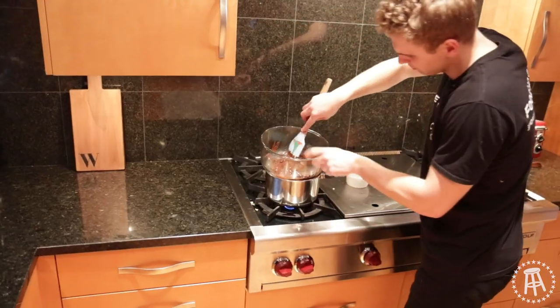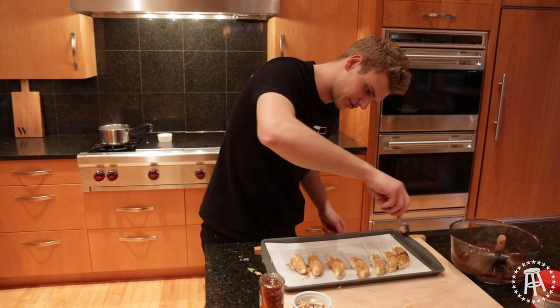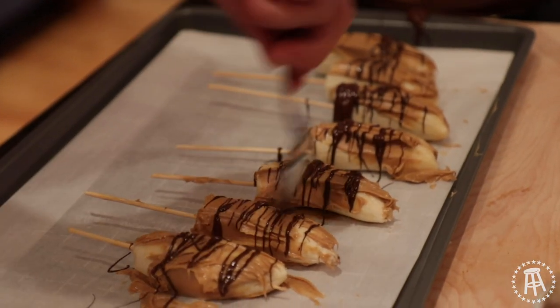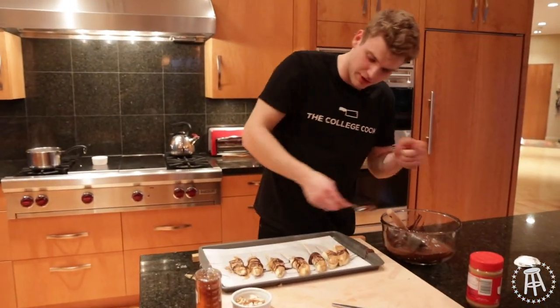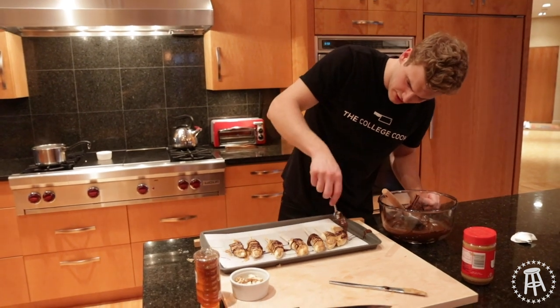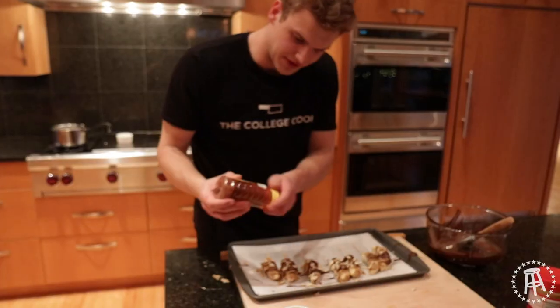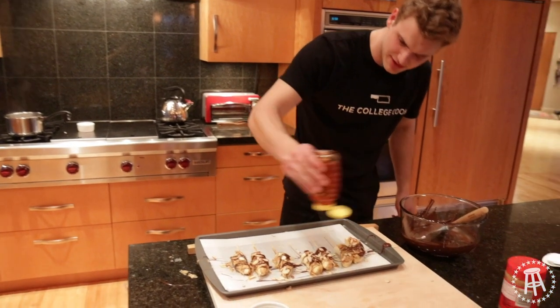Chocolate is nice and warm. Take a spoon and just drizzle it over. If you like a lot of chocolate, put a lot on. Another great combo — peanut butter and chocolate. Look at that, we've got our chocolate on. Take your shredded almonds, drop them on from a distance, then finish with just a little bit of honey — one or two swipes. That's it. Perfect.